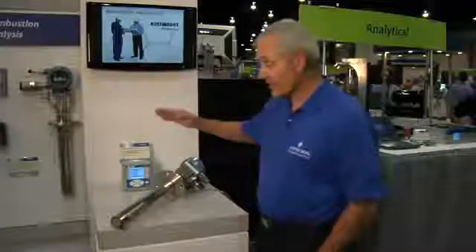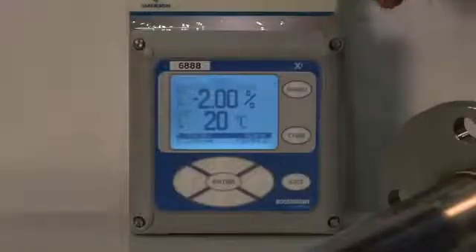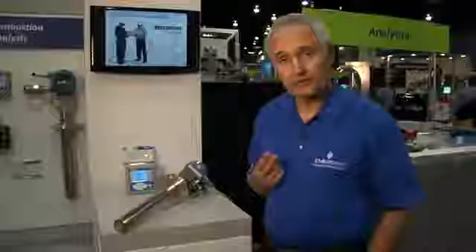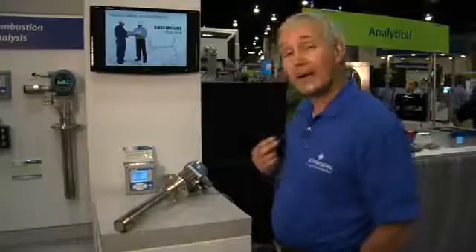The electronics for this instrument is called the XIA electronics, which provides a nice operator interface for setting the instrument up and calibrating the instrument. It has a nice bright backlit display and offers several advanced features.